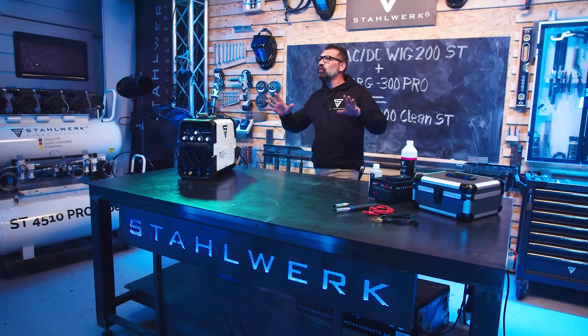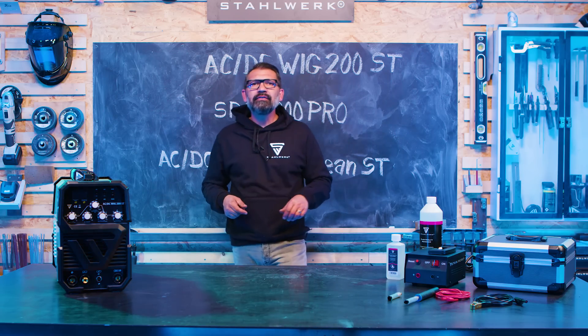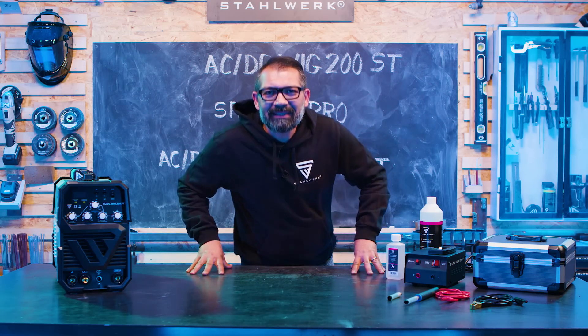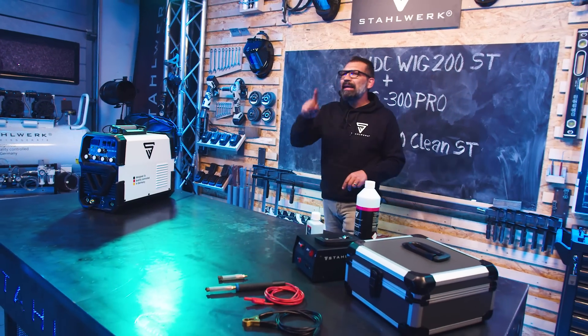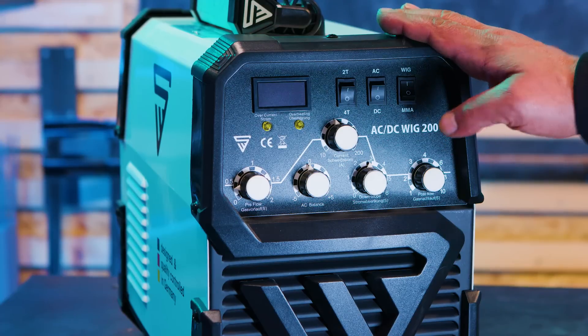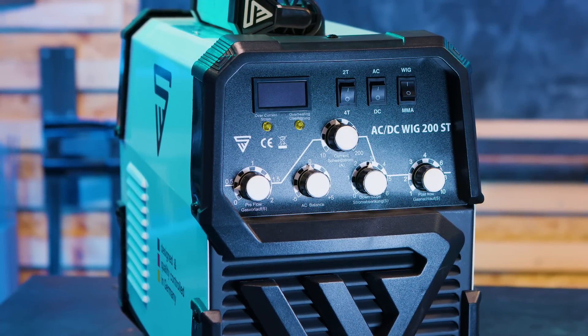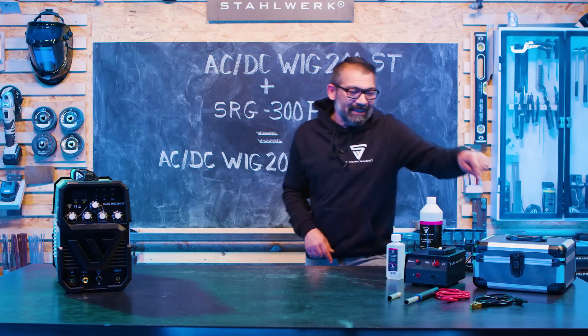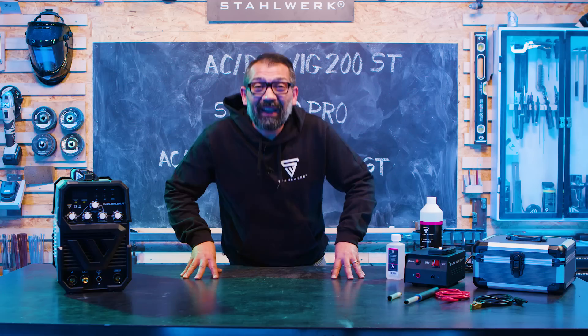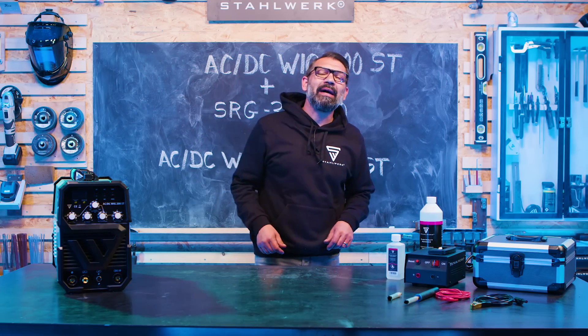Ganz schön lauter Klopfer für was Neues, für etwas ganz Neues. Wir haben was auf den Tisch gebracht, und zwar sind das zwei Bestseller: das ist einmal die ACDC WIC 200ST und das SRG 300 Pro Schweißnahtreinigungs- und Passiviergerät.